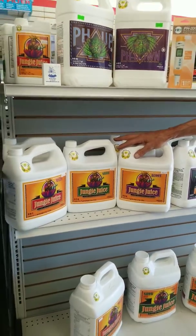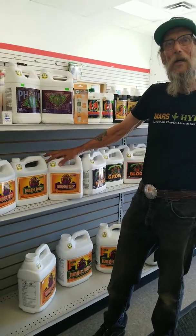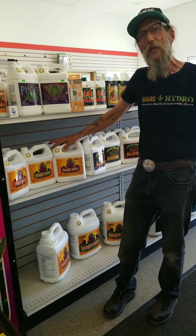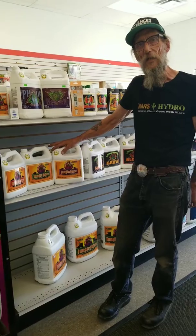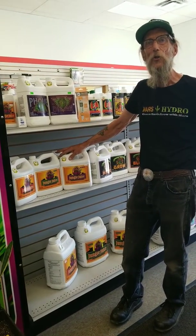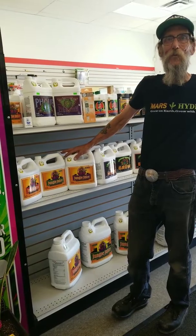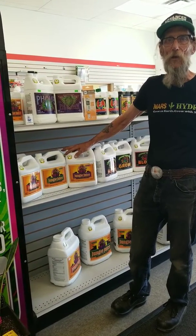The nice thing with this — you're using as your measurement one and a quarter milliliters per liter of nutrient that you're making. If you're doing a 20-liter batch, you're using 26 milliliters of the one part.